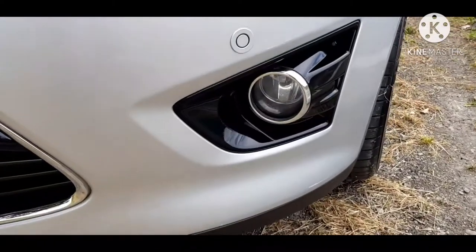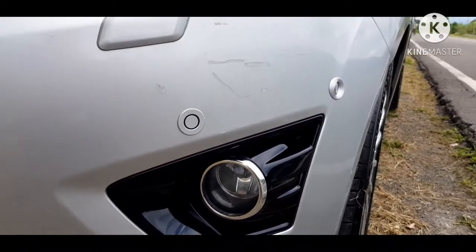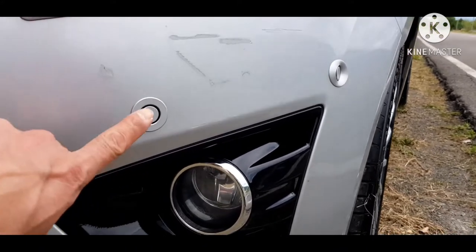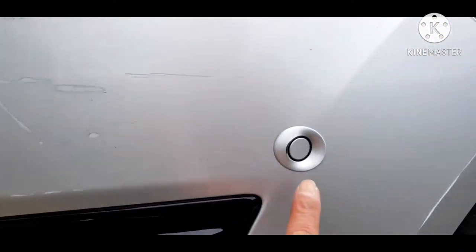Ito yung napala yung fog light niya. At may isa pa akong napaka-importanteng hindi nasabi sa inyo — kung mapapansin yung mga sensor na yan, ano siya? Sensor ng automatic parking.